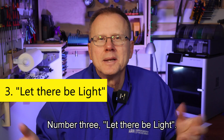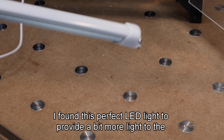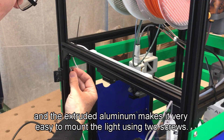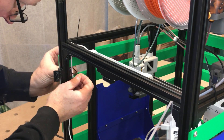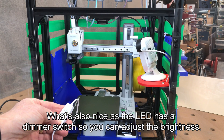Number three — let there be light. I found this perfect LED light to provide a bit more light to the printer, and the extruded aluminum makes it very easy to mount the light using two screws. Once it's mounted, I just use cable ties to secure the cord. What's also nice is the LED has a dimmer switch so you can adjust the brightness.